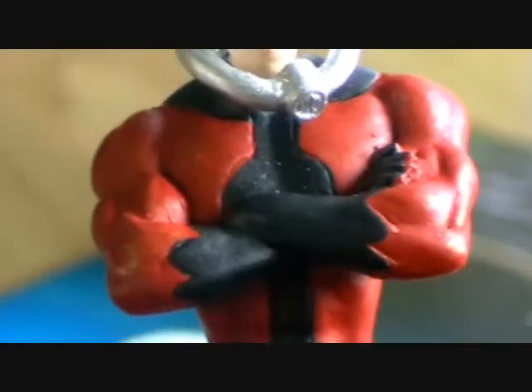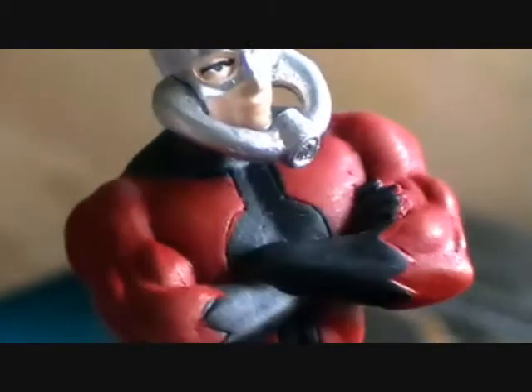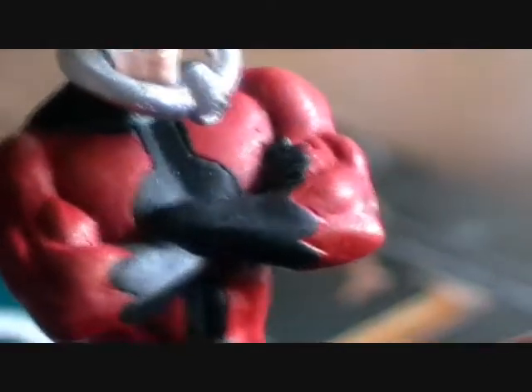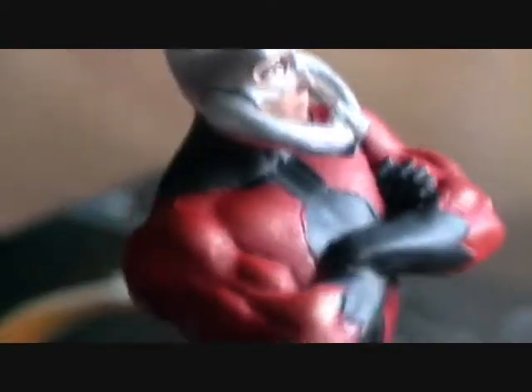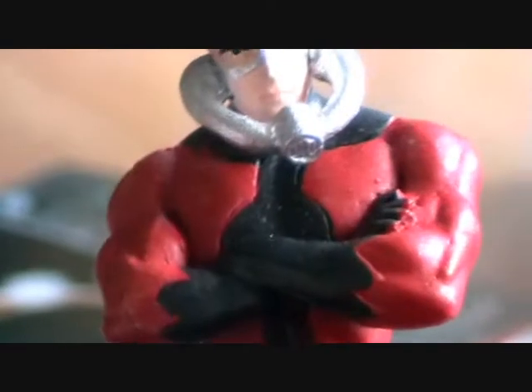Moving down, we've got this black and red outfit. He kind of has a black neck and then black running down the front here, down to the belt, and he has black gloves. I think I'm pretty impressed with the paint job so far on this guy. No blemishes or smudging so far.